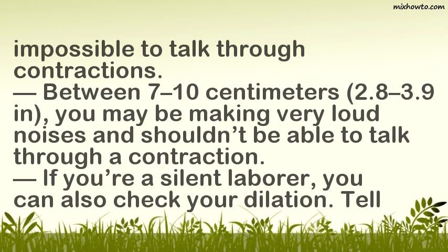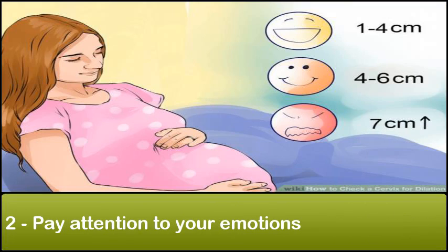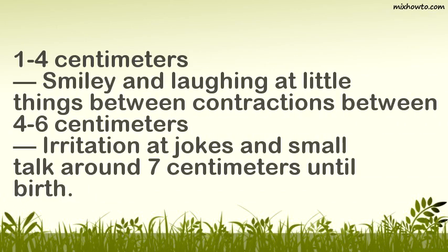If you are a silent laborer, you can also check your dilation by having someone ask you a question at the start of a contraction — the less you are able to say a sentence, the farther along your dilation is. Pay attention to your emotions: you may experience happiness and laughter between 1–4 centimeters, being smiley and laughing at little things between contractions; irritation at jokes and small talk between 4–6 centimeters; and intensity around 7 centimeters until birth.